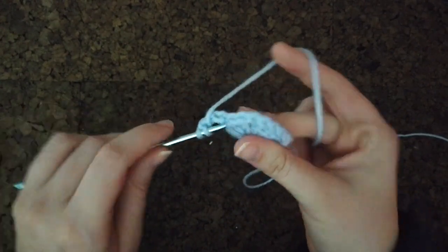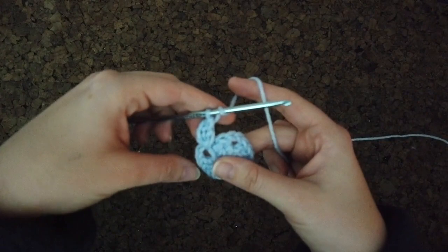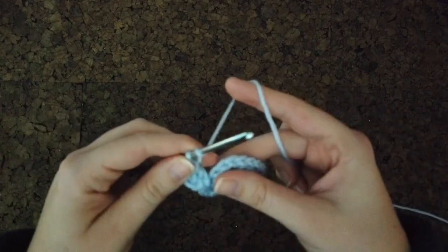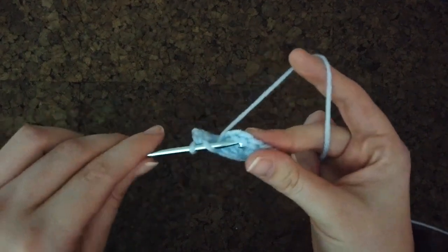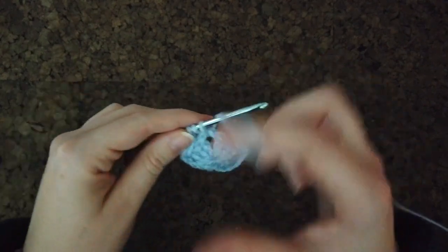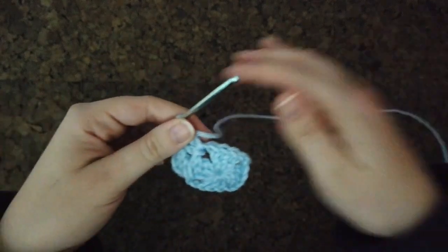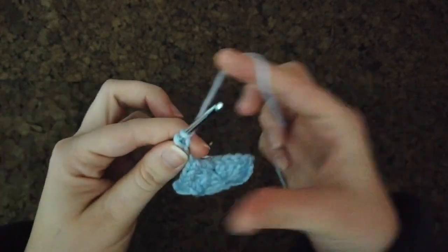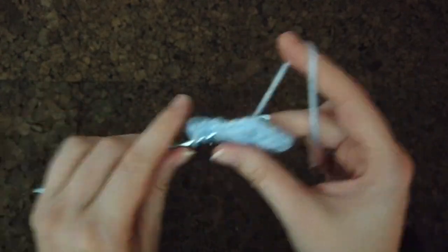Yarn over like you're going to start a DC, then go into the hole in the corner to make the granny square. The only time you chain two is in between the corner chains — that's just a turn. Otherwise, go straight from the DC, yarn over, and just start another DC. All the middle DCs will not have a chain between them. Do three DCs in the corner, chain two, then three DCs again in the same hole, and do that all the way around.